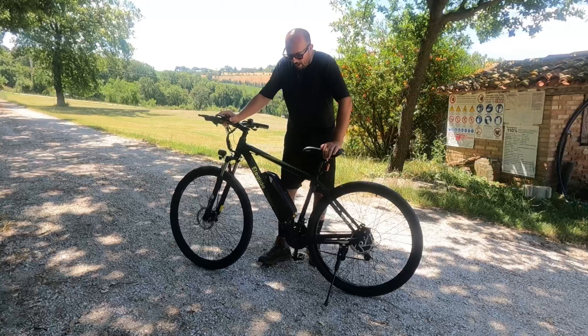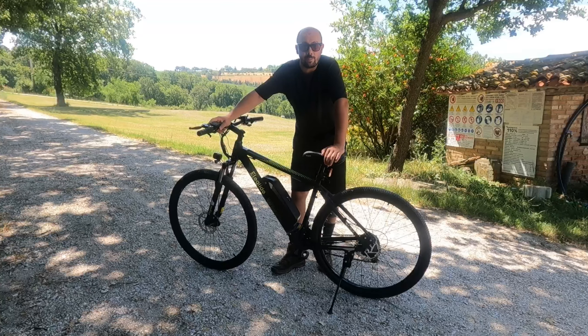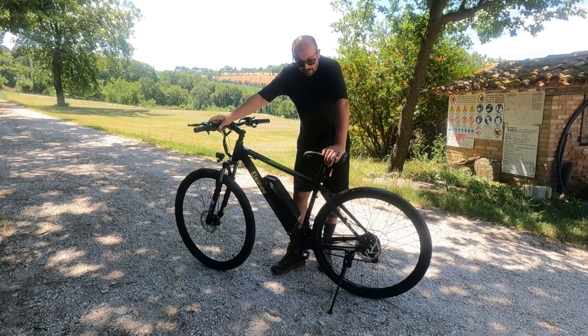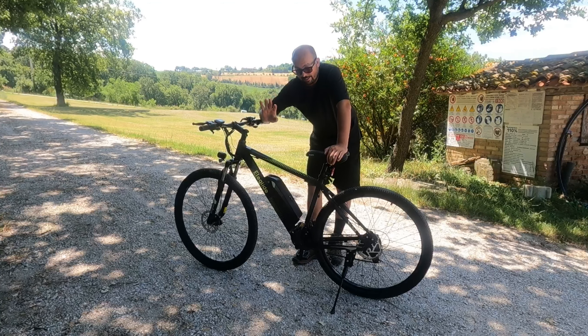Eccola qua, allora ragazzi, oggi ci prendiamo una breve pausa dai lavori sulla cellula, sul BM90, perché vi voglio parlare di questa bicicletta, di questa e-bike, Eleglide M1 Plus. Adesso cerco di spiegarti tutto. Prima una premessa.